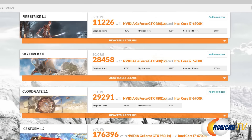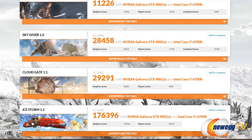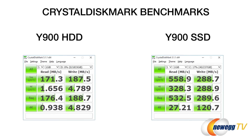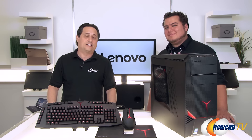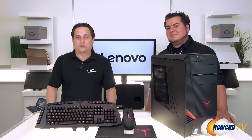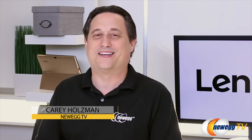Talk is cheap — so how does this thing really perform? I ran some benchmarks and it performed very respectfully. Thanks again to Eric and Lenovo for joining us in studio and introducing us to the new IdeaCenter Y900 gaming desktops. Stay tuned as we cover more from Lenovo's latest in desktop and mobile computing. Please click like and subscribe, and check out our new video shopping platform at Newegg.tv. I'm Kerry Holzman, see you next time.